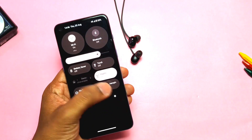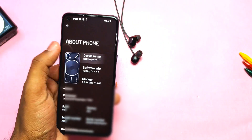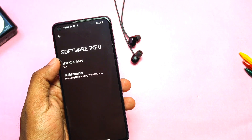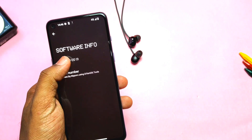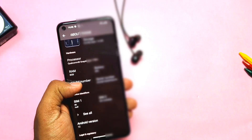On the home screen, we have the fully working Nothing Launcher. Now in Settings > About Phone — since this is a portrait GSI, all specifications will show from Nothing Phone 1. Device name is Nothing Phone 1, but you can change it to anything. Software version is Nothing OS 1.1.3, build number is from the Nippon GSI, as this GSI is built by developer Nippon with the EarPhone GSI tool. Model number shows as 8063.